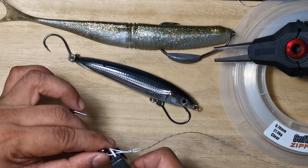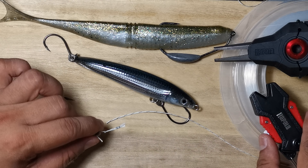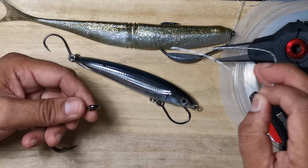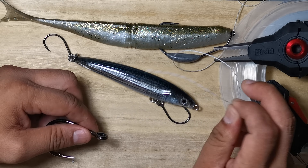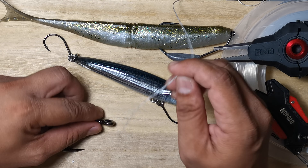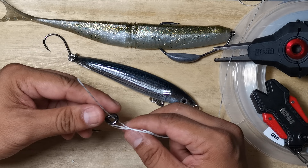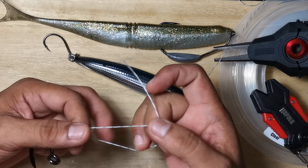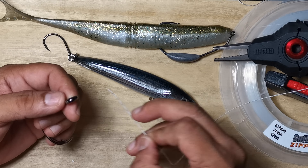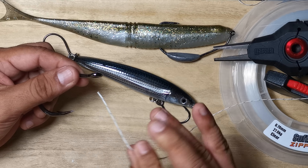The Duncan loop is supposed to be a non-slip loop. I'll show you exactly what this knot is supposed to look like and the proper way of tying it. This is actually my preferred knot for loops rather than the non-slip loop, which requires an overhand knot, because this is just faster. If you like the non-slip loop that's fine, but this is nice to learn — if you get used to it, it's actually quite fast.